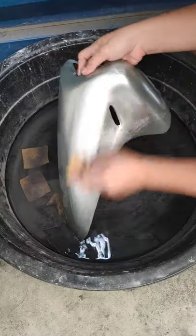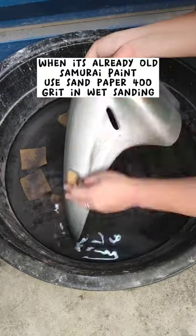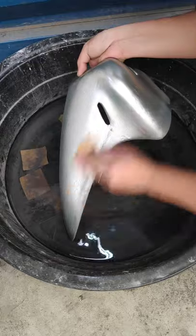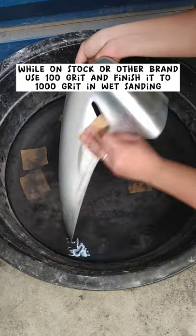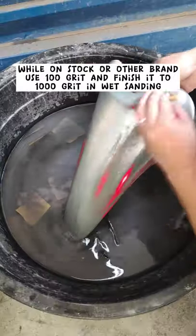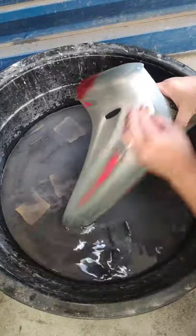To solve this problem, let's sand our fender properly. When old Samurai paint is used, we can use sandpaper of 100 grit in wet sanding. While on stock or other brand, use 100 grit and finish to 1000 grit in wet sanding. Do not rush the sanding procedure to remove the chemical and to avoid reaction.